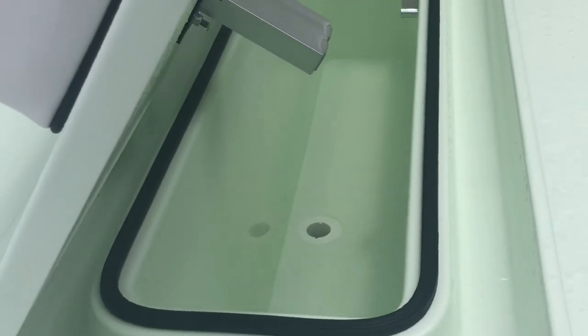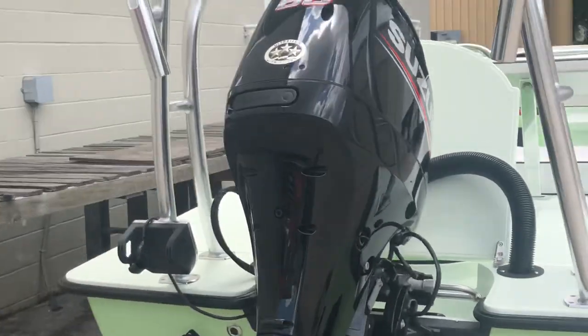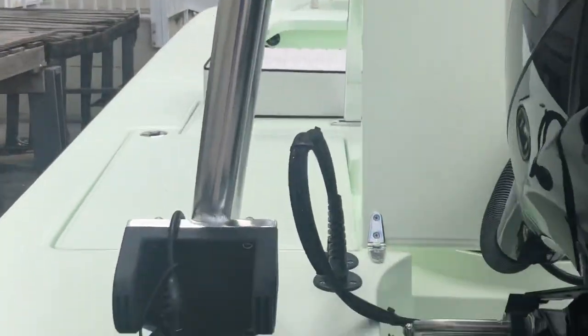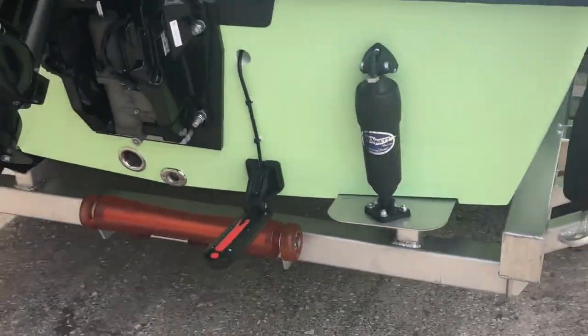All of our switches and everything are key-locking. You can see that right there is used for dry storage, wet storage, cooler, whatever you want. We got the Suzuki 60. Speed on this is going to be 35 to 38 depending on load. Removable V-Marine. Wanted the puck LED light. The removable power pole on a mount right there.